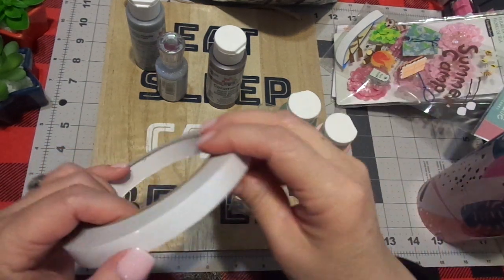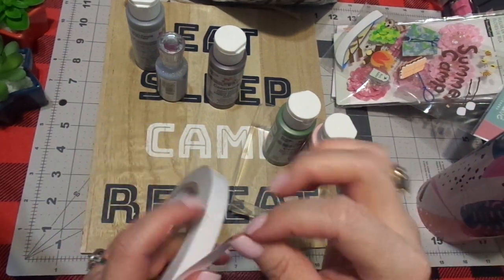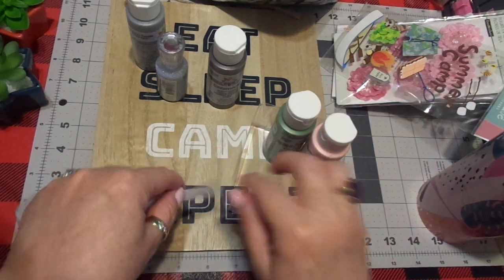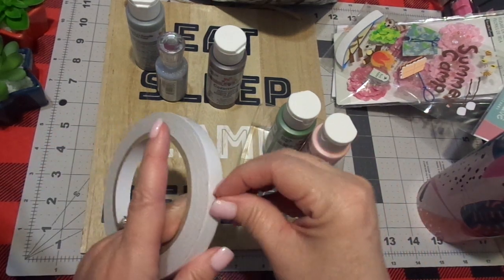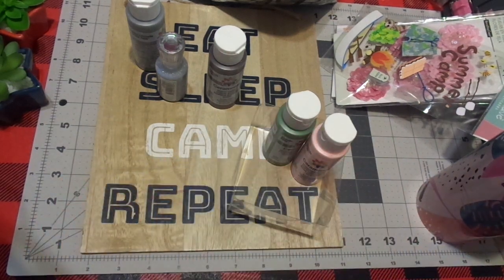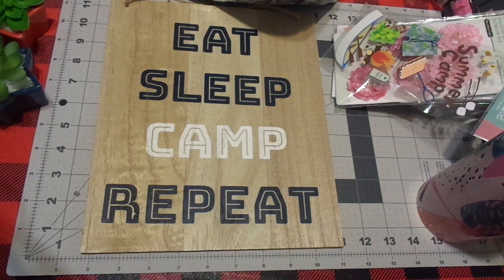If you want two-sided tear-and-tape, this stuff is fantastic. You stick it down, peel off the top, and you have two-sided tape. You put it down on your journal, put something on top, and it sticks — it literally just tears, that's how easy it is. Just keep it simple and do what you can do.